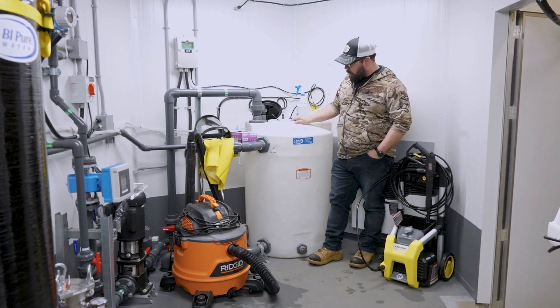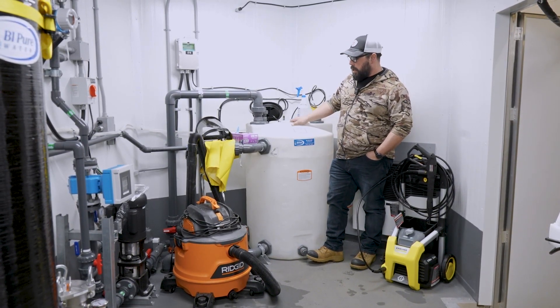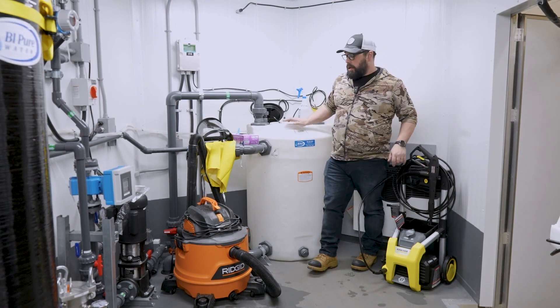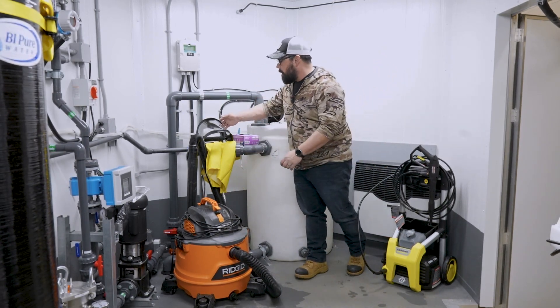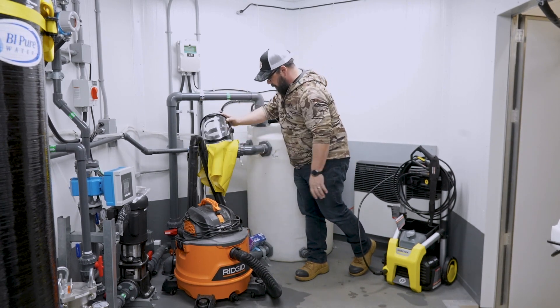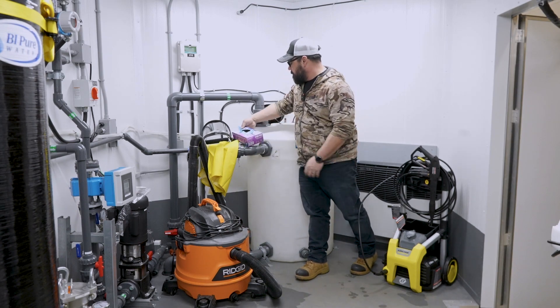We're going to talk about cleaning water storage tanks in your water plant. First of all, you need to make sure you have all your materials. You're going to need a pressure washer, a wet dry vac, all your chemical handling equipment and PPE, including an apron and gloves.